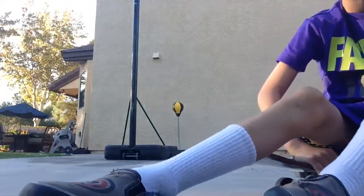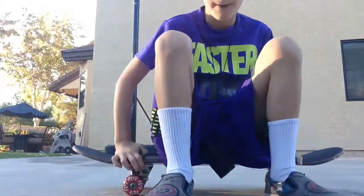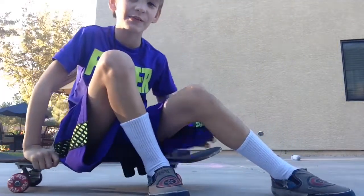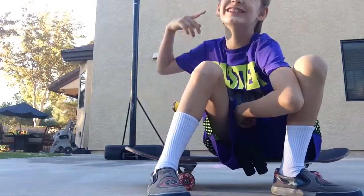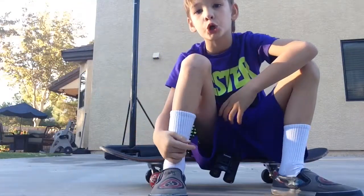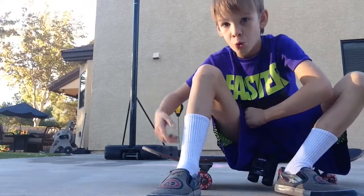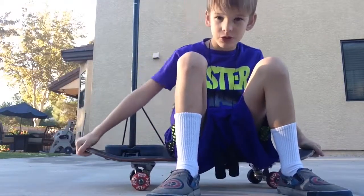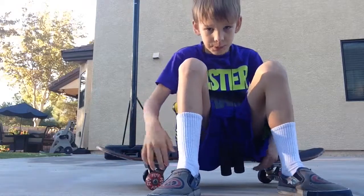Hey guys, it's me Ryker, and today I'm going to show you a little bit of tips to get better at skateboarding.